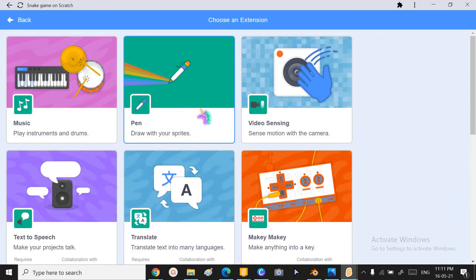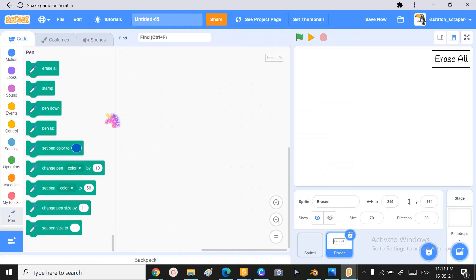Next, we need the pen extension. I got this extension from the 'Add an Extension' group — I just clicked on the pen extension, it loaded, and all these blocks appeared. It's that simple! If you're hearing about extensions for the first time, don't worry — I've linked a video about extensions in the description, or you can wait till the end of this video where I'll show you eleven hidden blocks in Scratch.